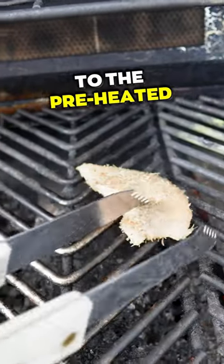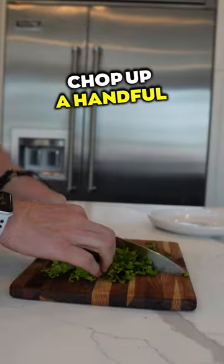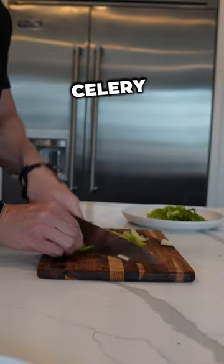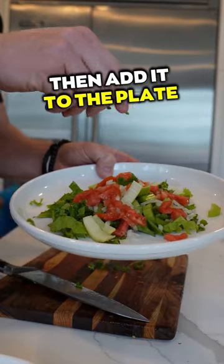Add the chicken breast to the preheated barbecue and grill for approximately five minutes per side or until cooked through. Chop up a handful of romaine lettuce, celery, onions, tomatoes, and parsley, then add it to the plate.